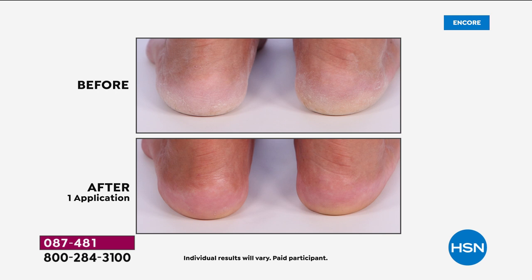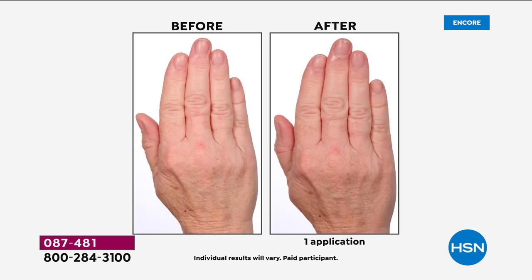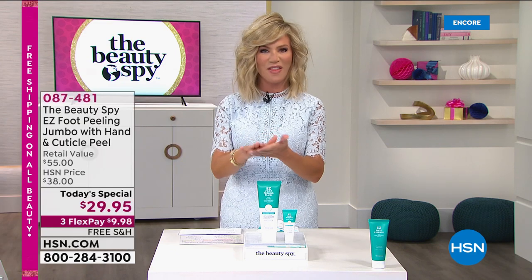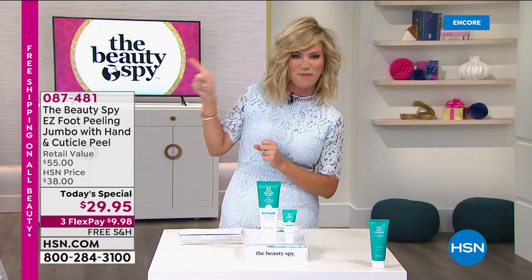Look at this before — rough, scaly, hard, calloused heels. Look at the after in one use: exfoliated, soft, smooth, younger looking. That's just your feet. Today we're going to be talking about the big debut, never seen before here at HSN — the hand and cuticle peel and peeling cream. This is going to work on your hands to exfoliate all that dead skin, to get rid of all that dead skin around your cuticles. You get it all today right here at the Beauty Spy.